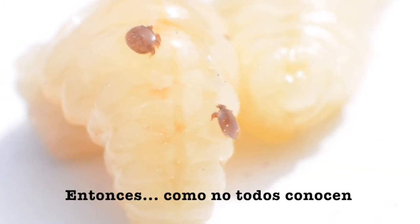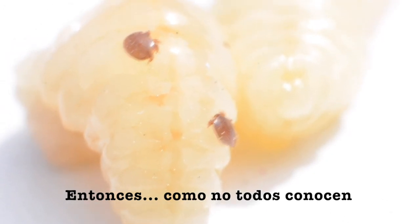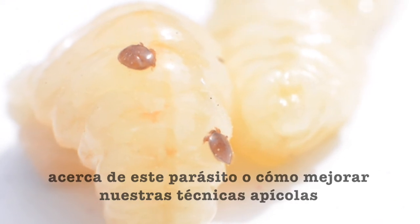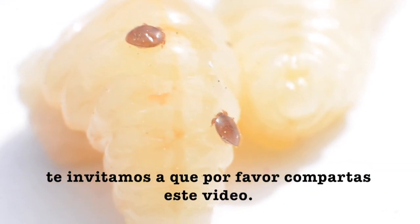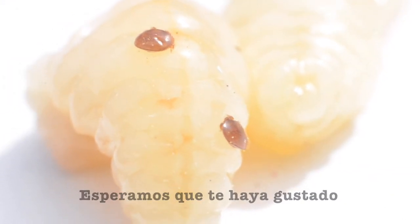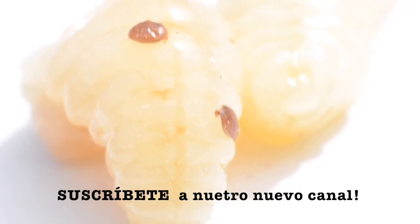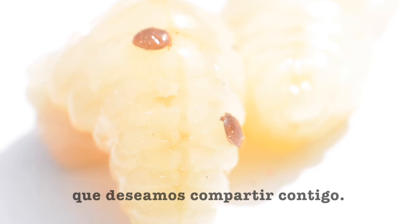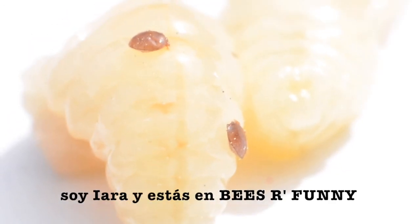Because not everybody knows about this parasite or how to improve beekeeping practices, we invite you to share this video. Hope you have liked it. Subscribe to our new channel — we have lots of videos getting ready to be shared with you. This is Yara from Bees Are Funny. Bye for now.